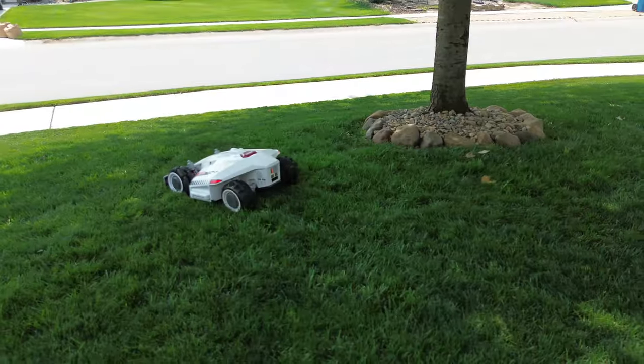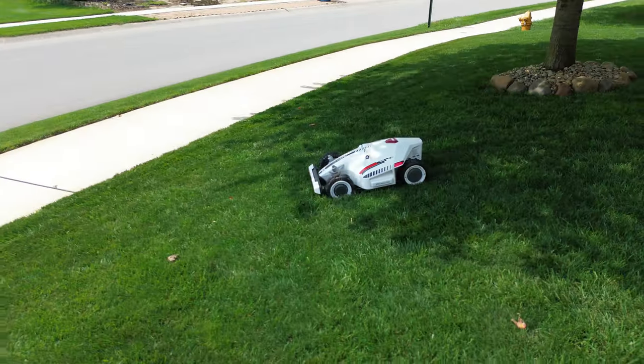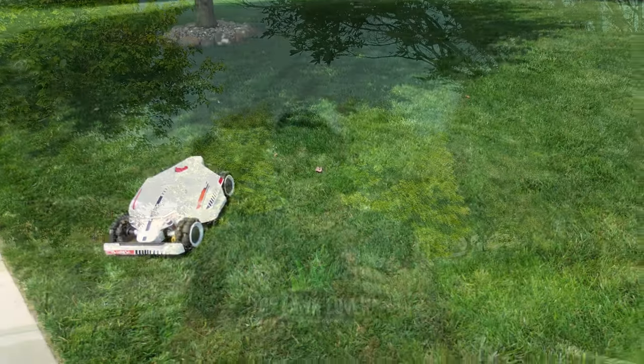Earlier this season the folks at Momotion reached out with the opportunity to test the Luba all-wheel drive 3000 robotic lawn mower. Now don't get me wrong, I love to mow my yard, but I was thinking that this robotic option might be nice in an instance where I don't have time to do so or I'm out of town, because we all know that the lawn waits for no one. I've been using this mower pretty frequently for about the last six weeks and I wanted to share my experience with you, so stay tuned.